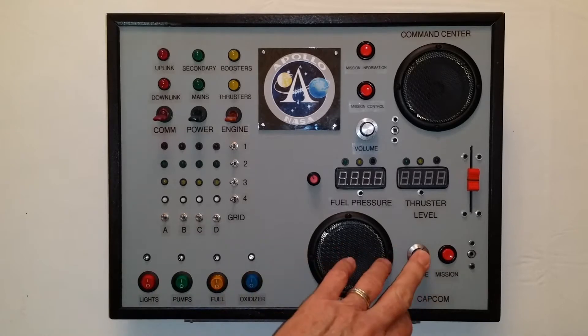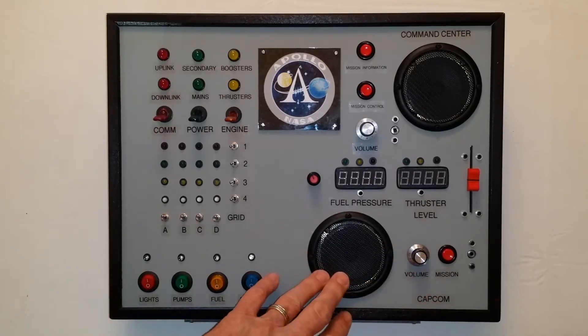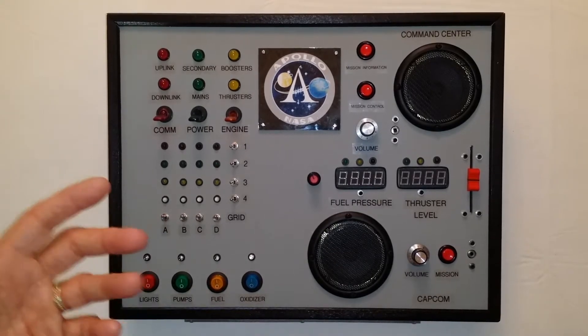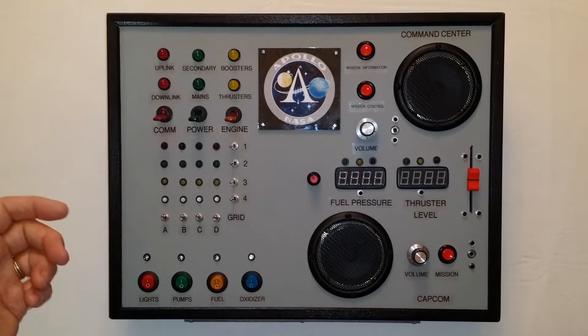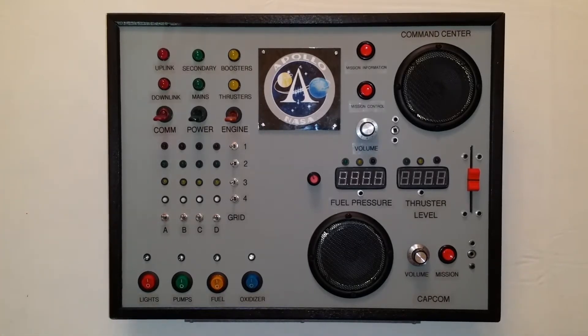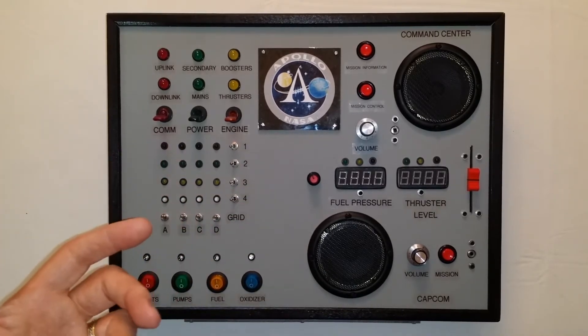And this is actually the CAPCOM Center — a series of recordings from NASA archives about Apollo 7 through 17 missions. But before we get into looking at how it works, let's take a minute and look at all of the insides of this project and how I actually built it.